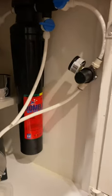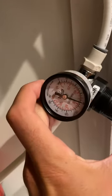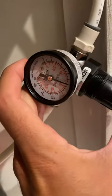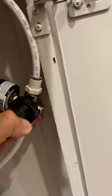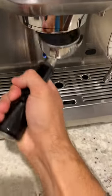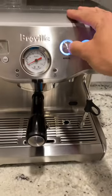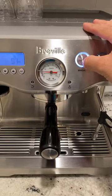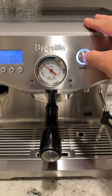Let me show you — here you can see the line pressure coming from the street, it's about 80 psi. With that line pressure, using a blind basket, I can get four bars, which is good for my pre-infusion.